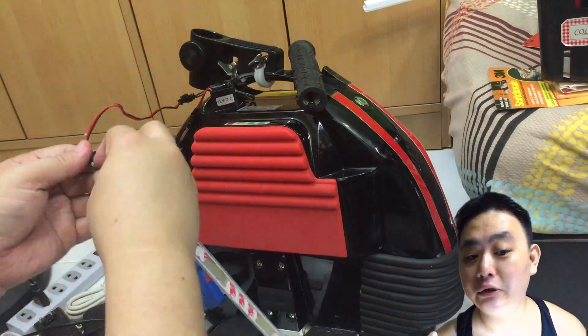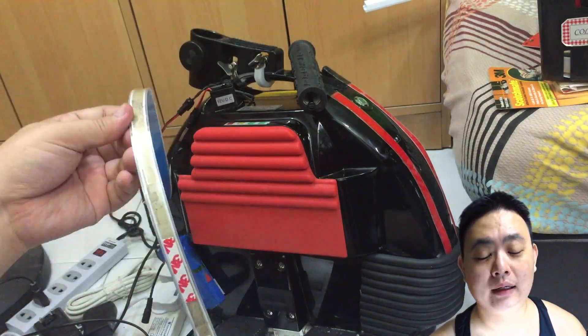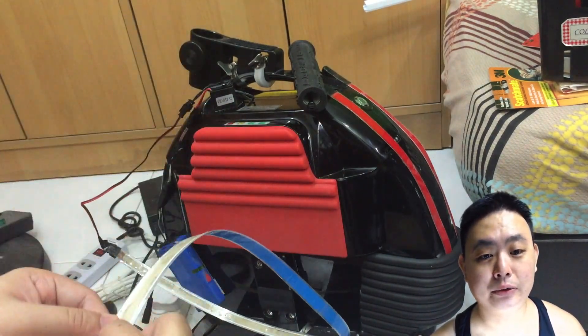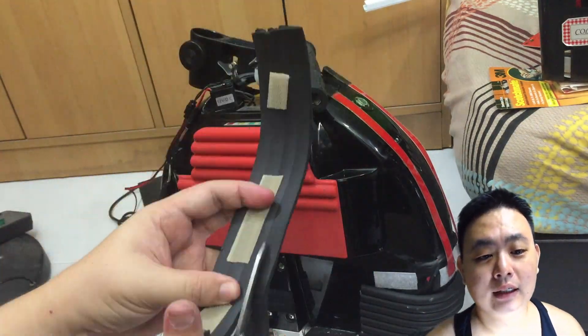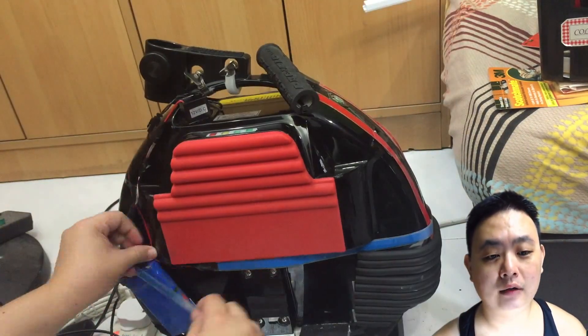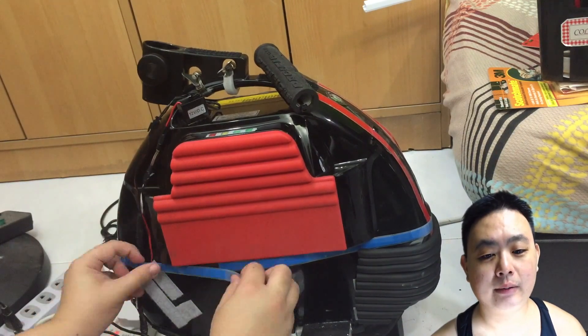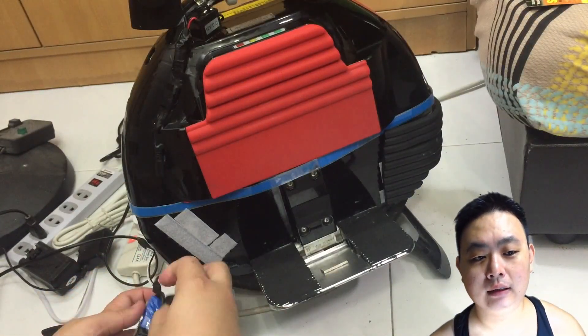The next thing is to use another EL tape. This time I've measured it correctly to be placed directly at the center part of the electric unicycle. I've cut a bit of the padding to make room for the EL tape to go around the unicycle. And this time around I use the double-sided tape as well. I tested it and it works.